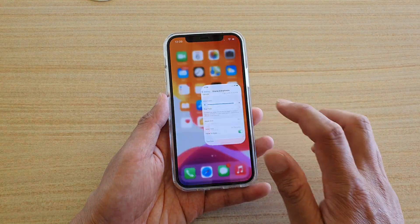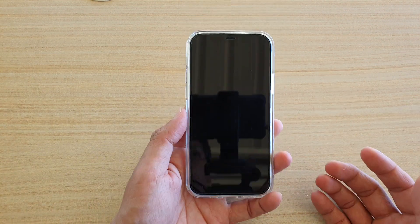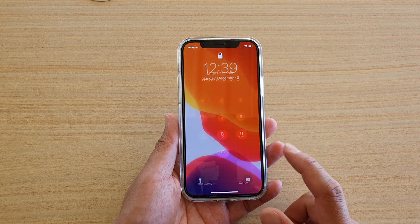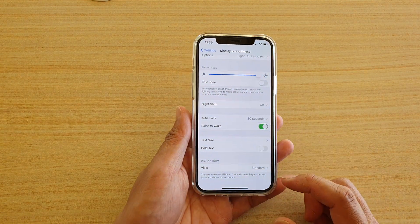So let's see — when I turn it off and pick it up this time, you can see it will not wake until I double tap on the screen. And that's it — that is the Raise to Wake feature on your iPhone 12.